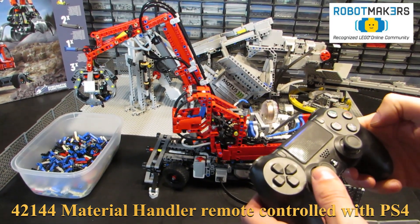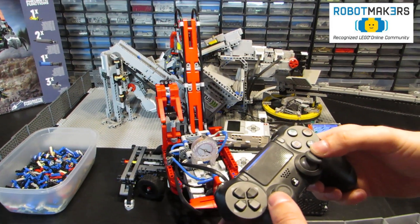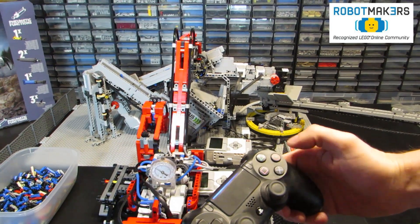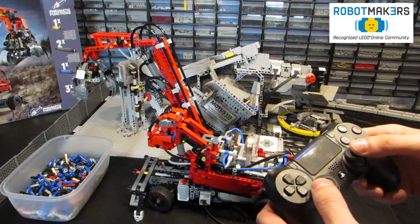Hello, this is Mr. Joss, a member of Robot Makers. I remixed LEGO Set 42144 with LEGO Mindstorms EV3 and made it into a remote-controlled material handler with a PlayStation 4 Bluetooth controller as input device.